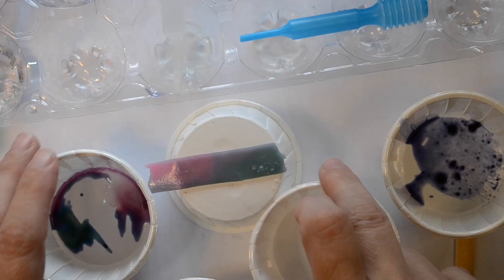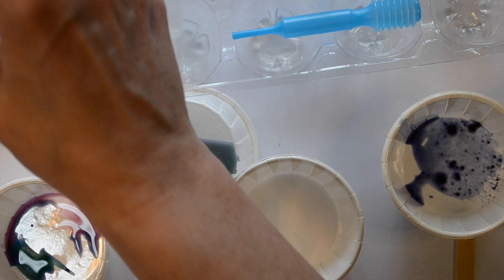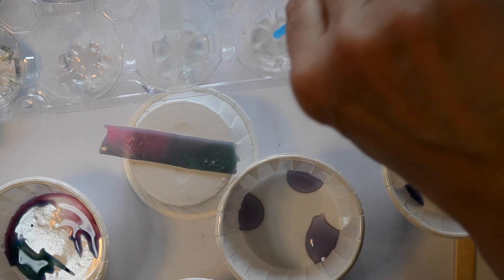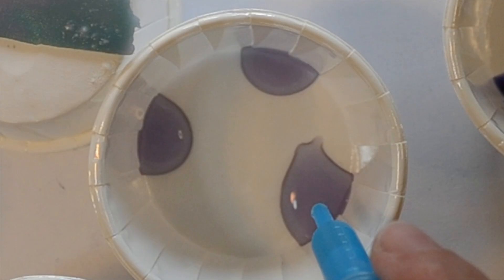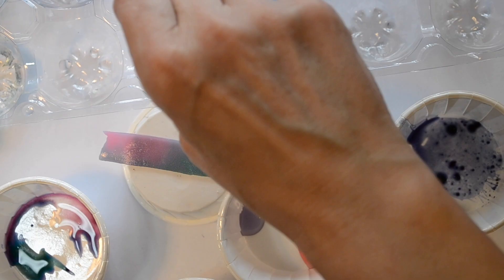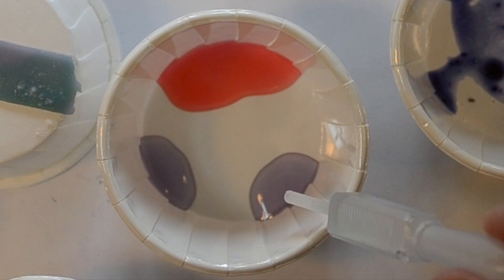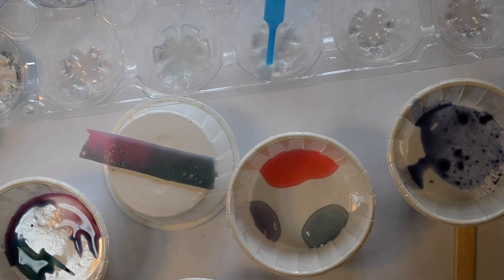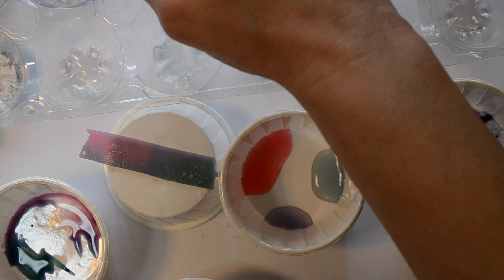This is some red cabbage liquid. I'm going to use my water dropper to put a little over here, a little over here, a little over here. If I add the acid, that turns pink pretty clearly. If I add the base — let me turn it so it's in better light — green is still hard to see on this camera, but I'm seeing it well with my eyes. So I can get these three colors with the red cabbage.